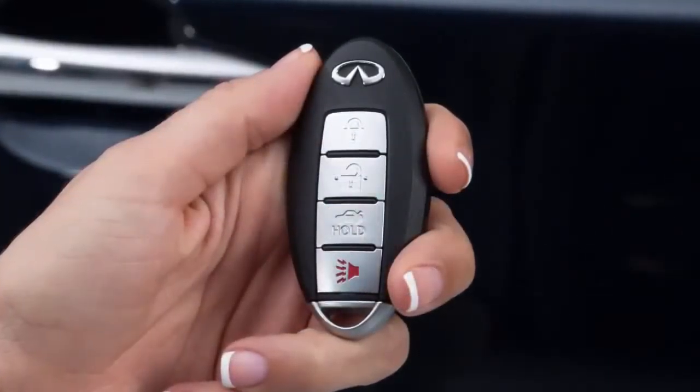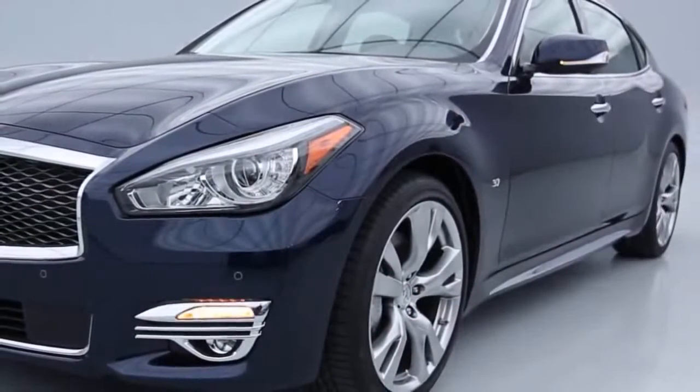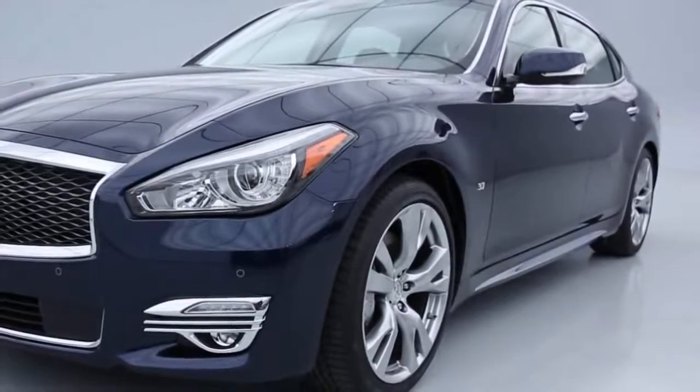The Intelligent Key has remote keyless entry functions that can operate within approximately 33 feet of the vehicle. To lock your vehicle this way, press the lock button. The hazard lights flash twice and the horn beeps once to let you know that the doors are locked.